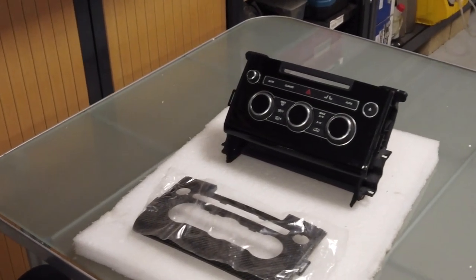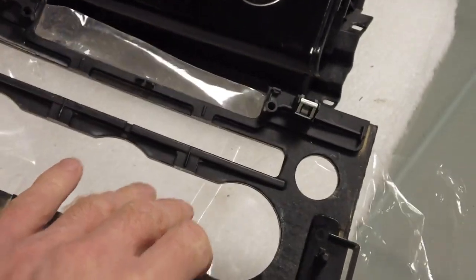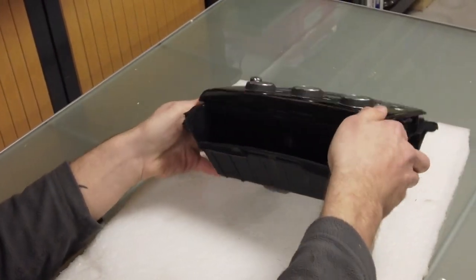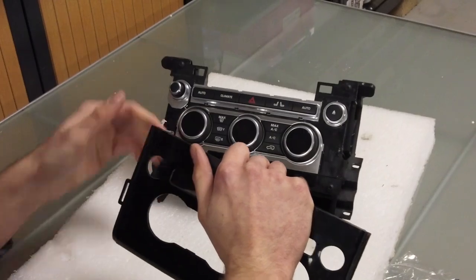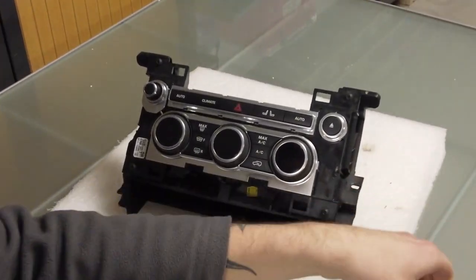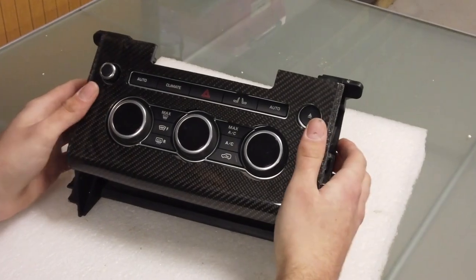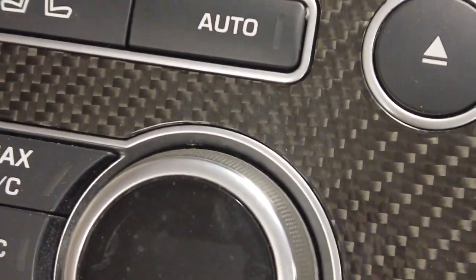All right, we're refreshed. We're ready to do the heater control panel. Flip that carbon one over, Tyler — it looks like we've just got four metal spring clips in the corners, so it should just be a pull-off, pull-on. There you go — that is really easy. The new one even comes with the metal panels. That actually does look absolutely mint — I do like carbon. It's not as popular in the US but the US guys are really taking to it.